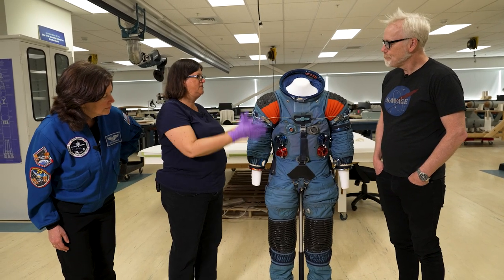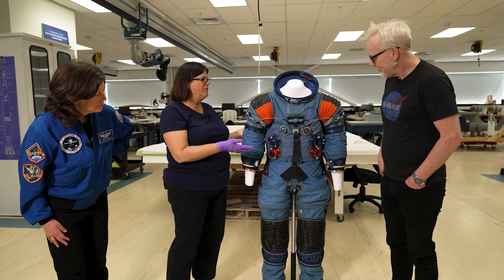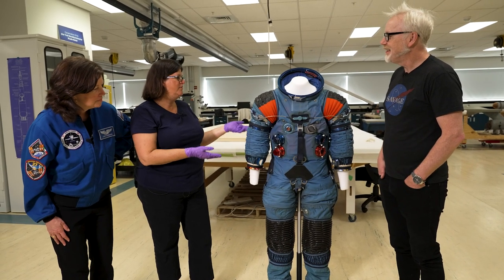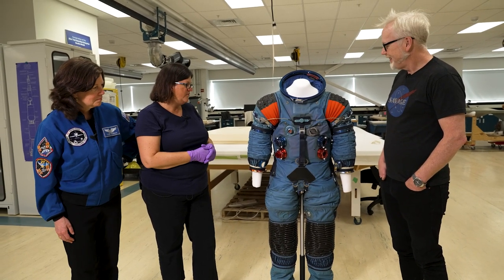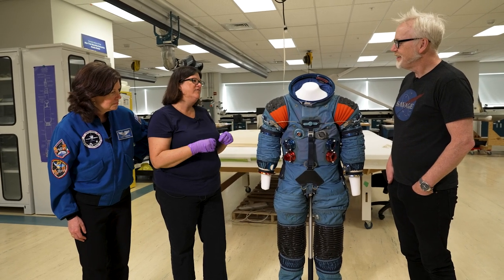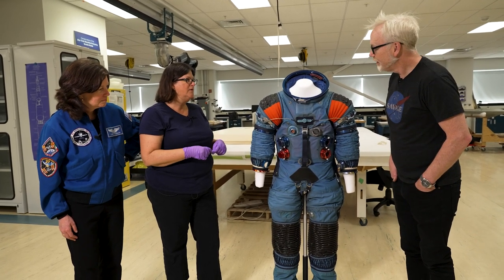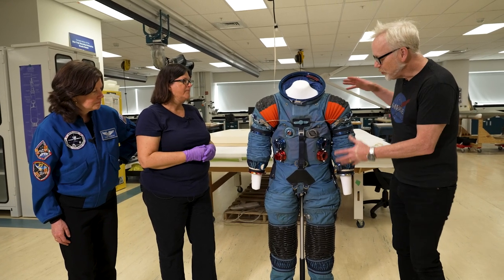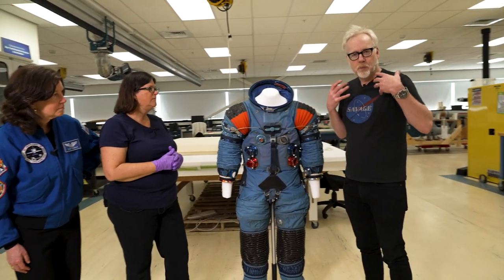This suit really set the stage to get to the next phase — it proved that yes, we are going to do it. The internal restraint system, the mobility joints — it was flexible under pressure in a soft environment. They could get in and out of it themselves, which was really important, and they could spend long hours in a soft garment.